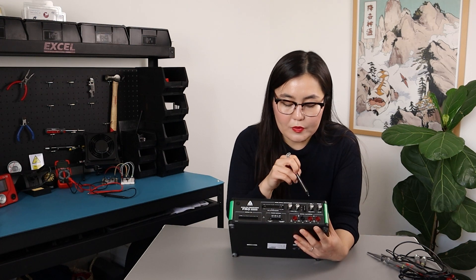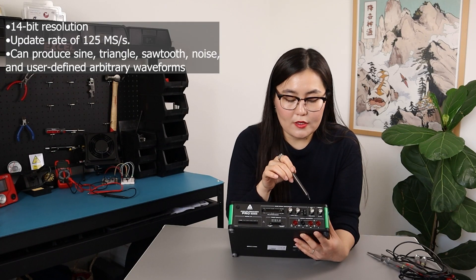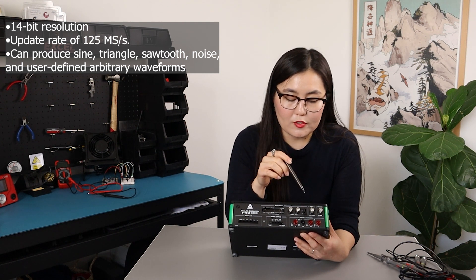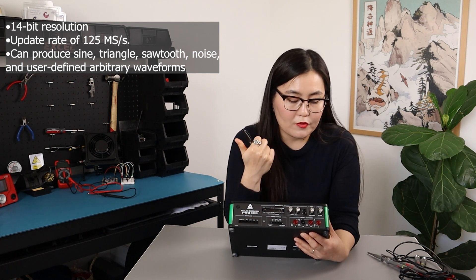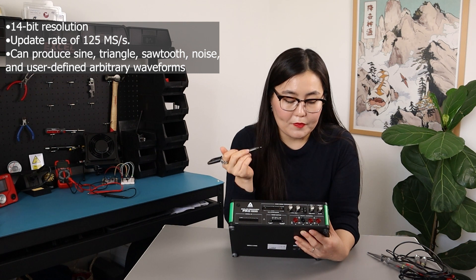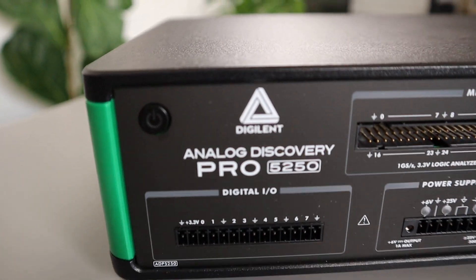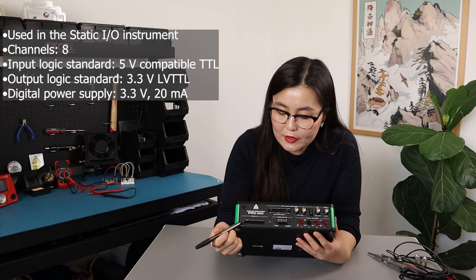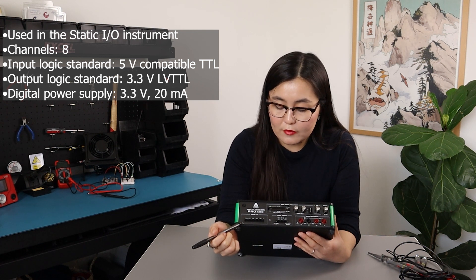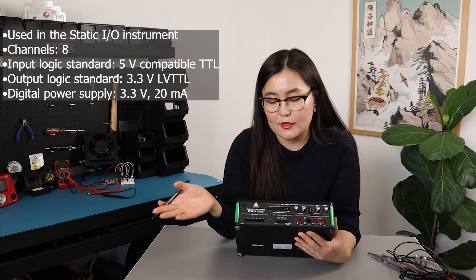Next to the mixed signal oscilloscope section there's an arbitrary waveform generator with 14-bit resolution and an update rate of 125 mega samples per second. The waveform types you can generate include sine wave, sawtooth wave, noise, and user-defined waveforms that can be set up in the software. Finishing off the top row, there's an external trigger source. Moving on to the bottom row, you have eight-channel digital I/O pins that can be used with the static I/O instrument in the WaveForms environment to emulate common input/output devices such as buttons, LEDs, and sliders.